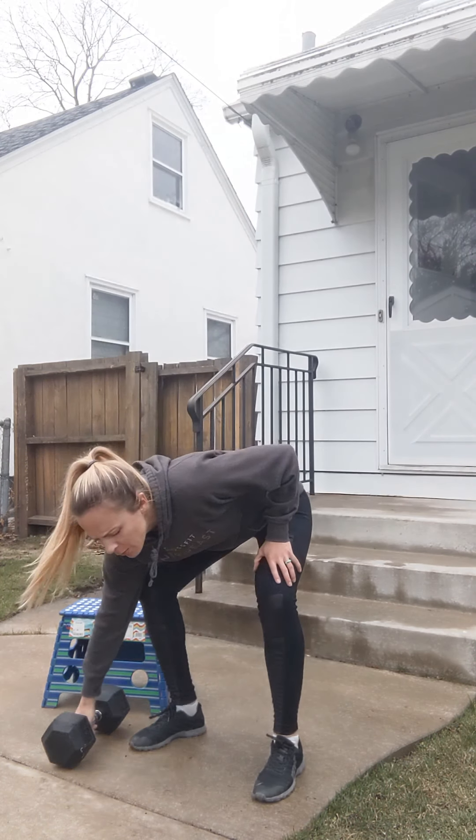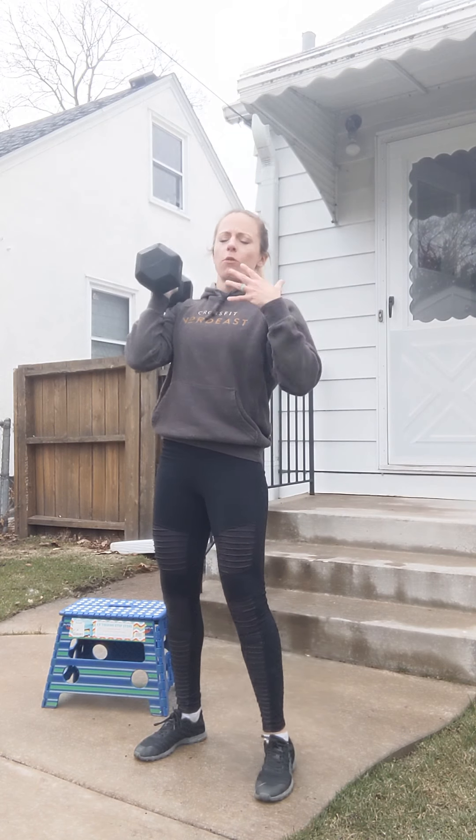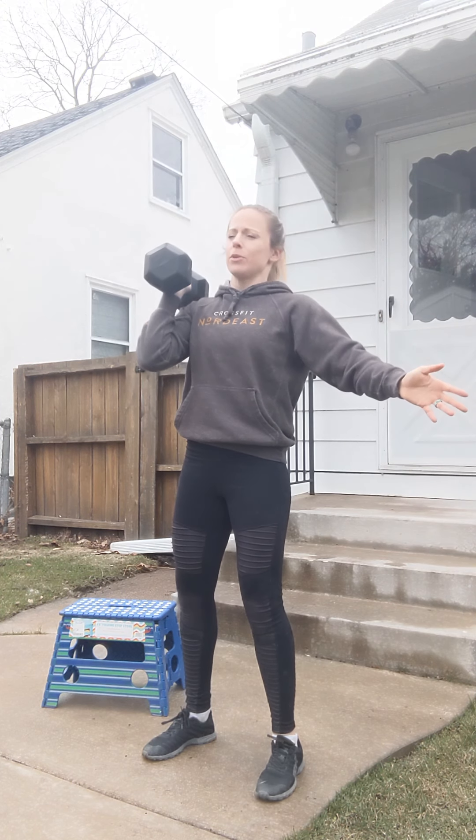Then we're moving into a 20-minute AMRAP: 10 kettlebell push press, similar to how we got that weight up overhead. I don't have a kettlebell, so I'm gonna use a dumbbell. 53 and 35 pounds is prescribed weight, but use what you have available to you.